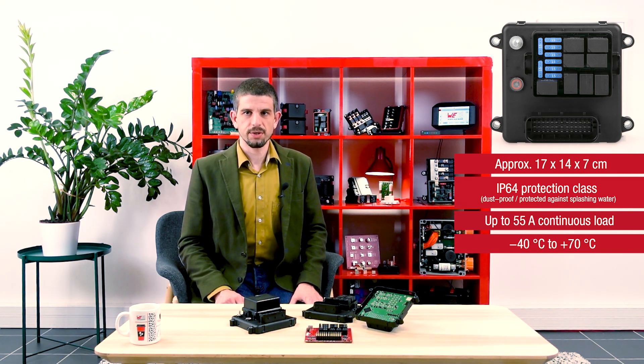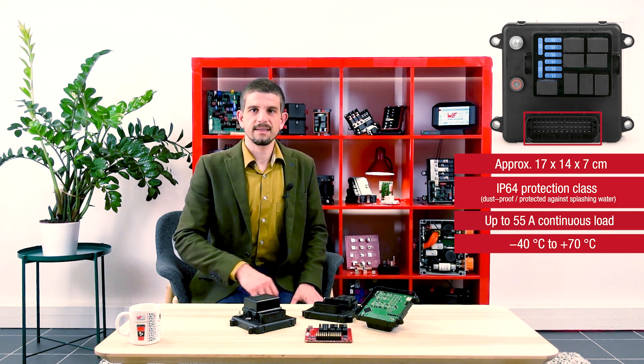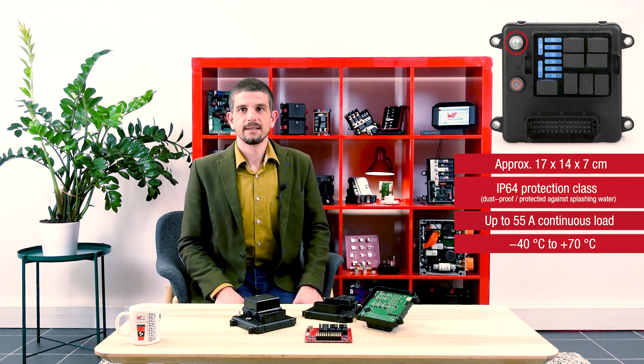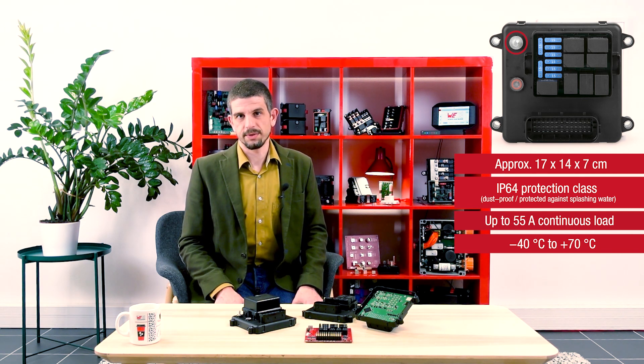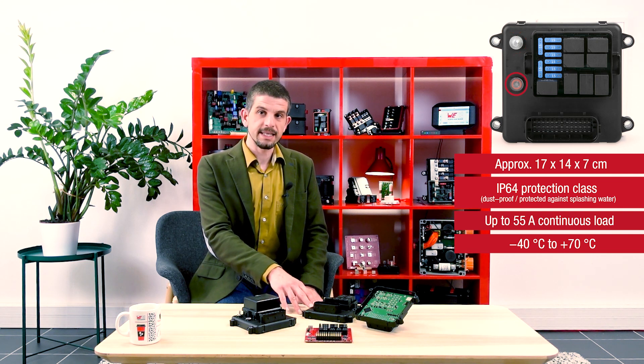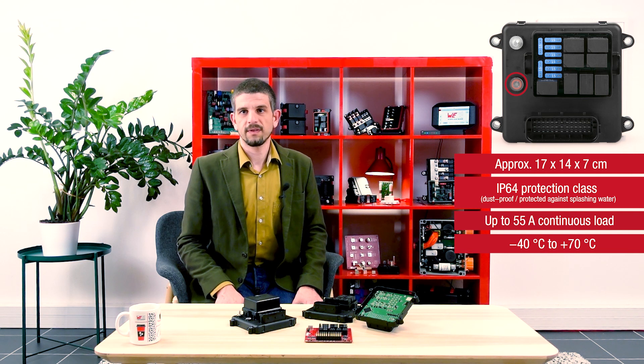The maximum continuous load is mainly driven by the internal temperature, and we have implemented two temperature sensors which will allow you to know the thermal status within the box and to handle it through the application. We are using the Tyco Electronics Leaveseal 39-way as a main connector, and an M6 threaded power element for the power input. On the second opening, instead of a power element, we have implemented a fully programmable 3-color LED under a protective see-through light guide.